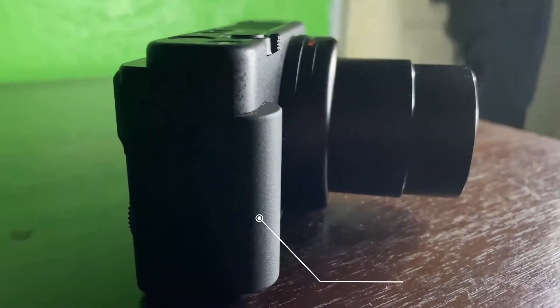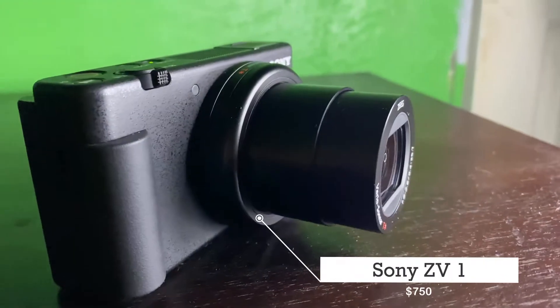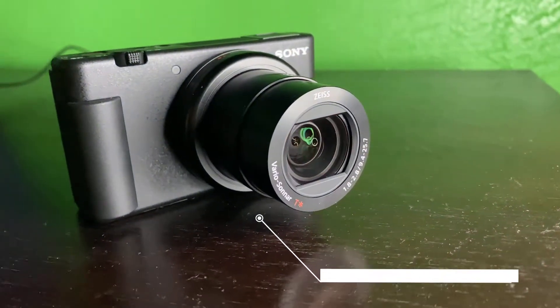This is the Sony ZV-1 I have. The price is over $750 on Best Buy and Walmart. Really expensive.